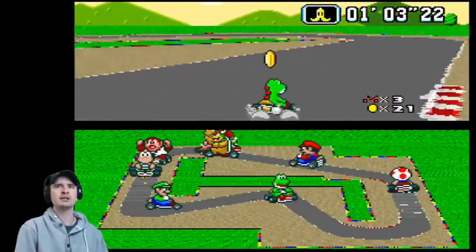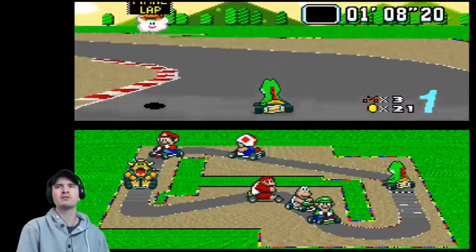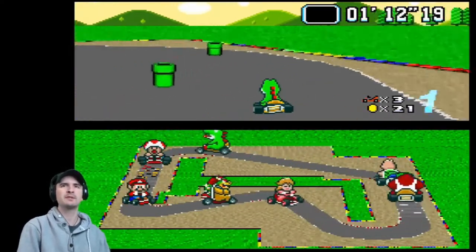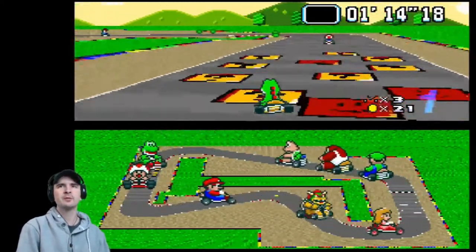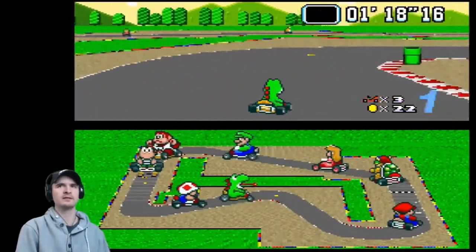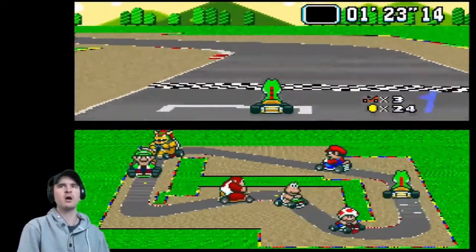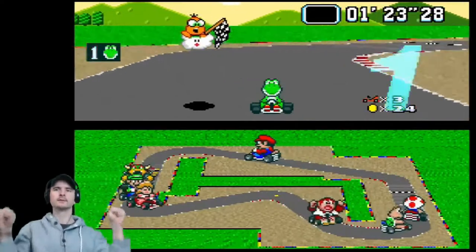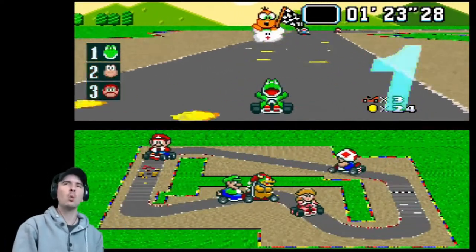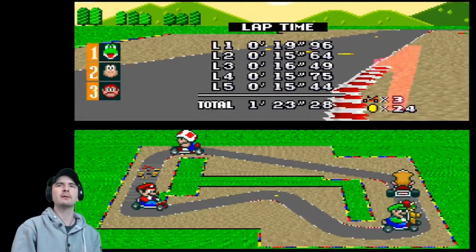So many banana skins being thrown here — not quite Donkey Kong territory, but Donkey Kong is in this race. I'm in first place — avoid the pipes. Superb game. A bit of off-roading, not too shabby at all. 1 minute 23, lap time 28. Superb, I'm happy with that.